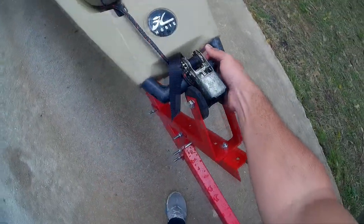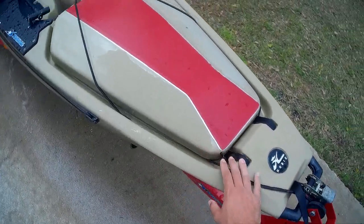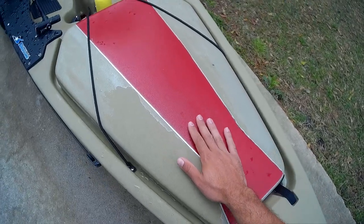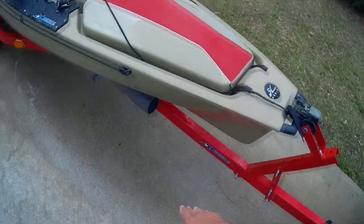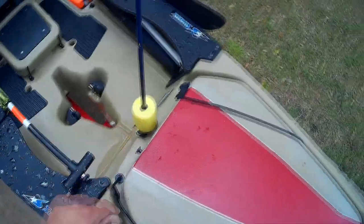I have some anchor rope tied to the front handle, which is stored in the front hatch. As you can see, I did a little red paint job on here — that's Plasti Dip, so this is completely removable. I wanted to see what it would look like; I thought it would go good with the red trailer and I think it came out pretty good.